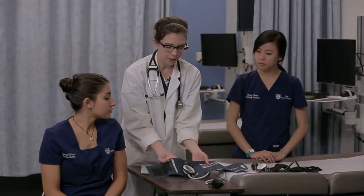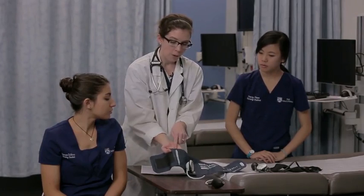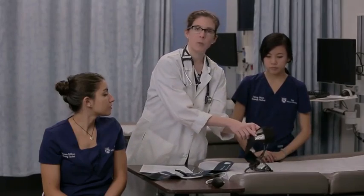Now, it's very important to make sure you have the right size cuff when you're taking a blood pressure. There's a marker, an indicator, on the blood pressure cuff that shows you where to line up the cuff with the patient's artery in their arm. Here it is on the smaller cuff.